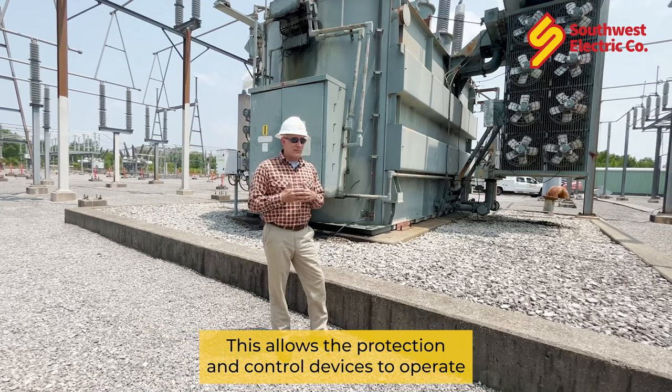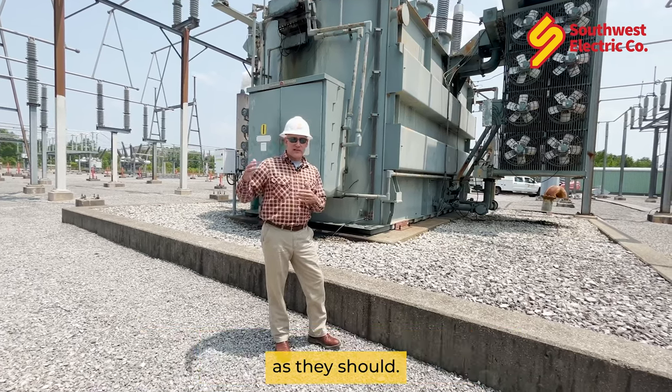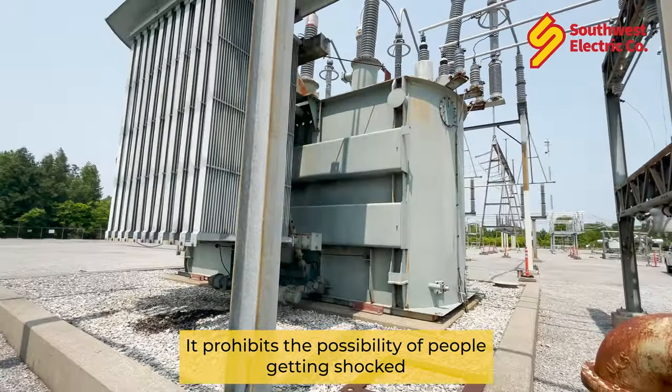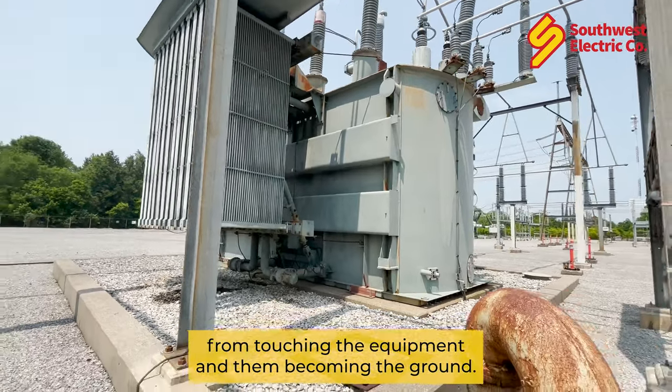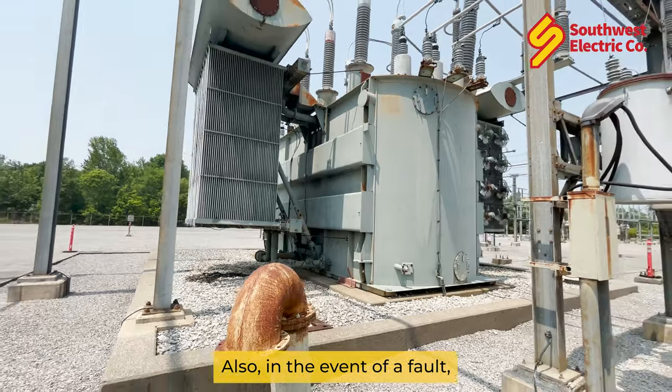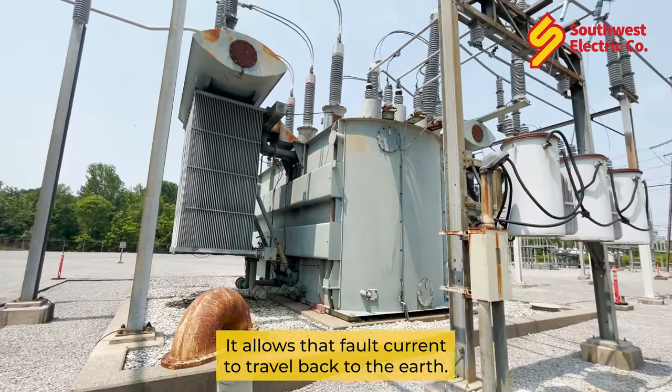This allows protection and control devices to operate as they should, and allows the system to work as intended. It also prohibits the possibility of people getting shocked by touching the equipment and becoming the ground path themselves. Additionally, in the event of a fault, it allows that fault current to travel back to the earth.